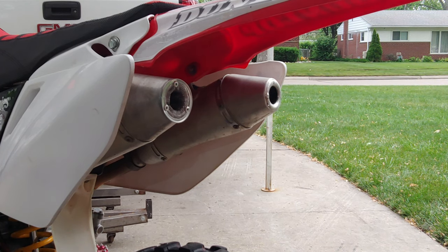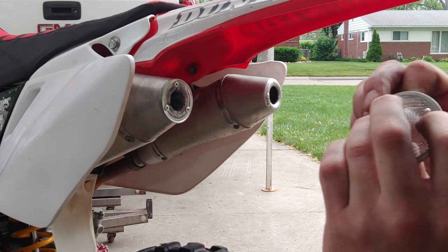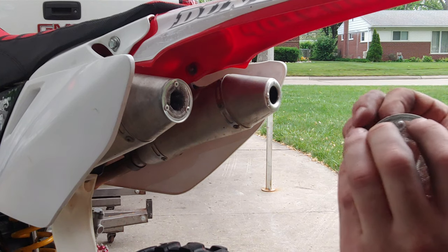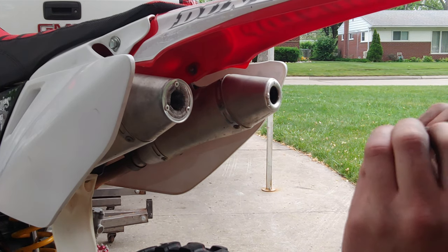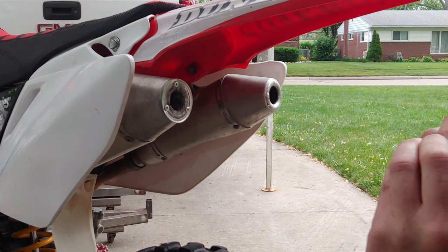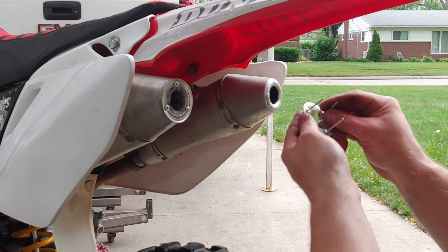Seems like it's better if you push these through first, because the little wires will get in between and get shoved into the hole — it just makes it a tighter fit, you've got to pound it in. So just push them through first.